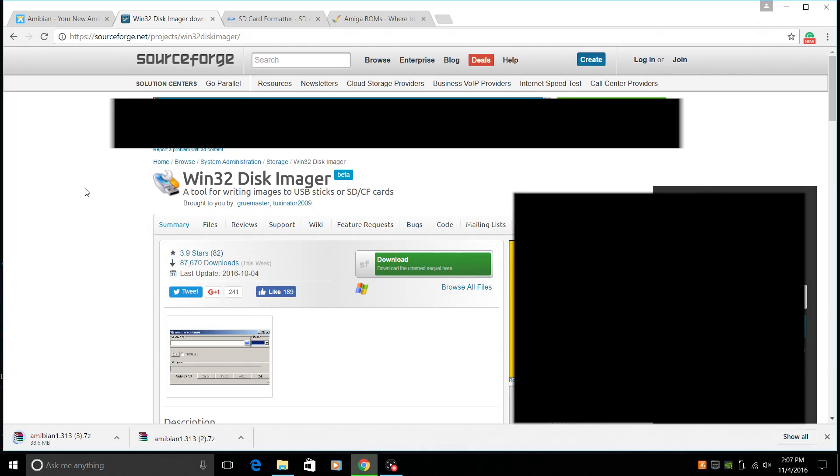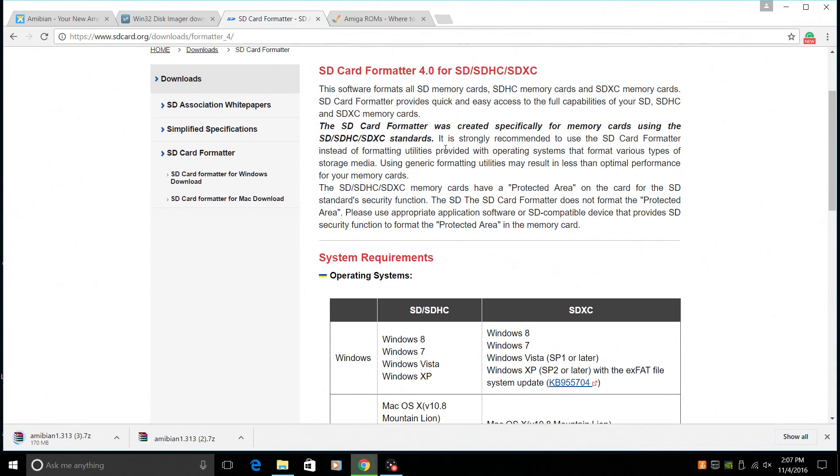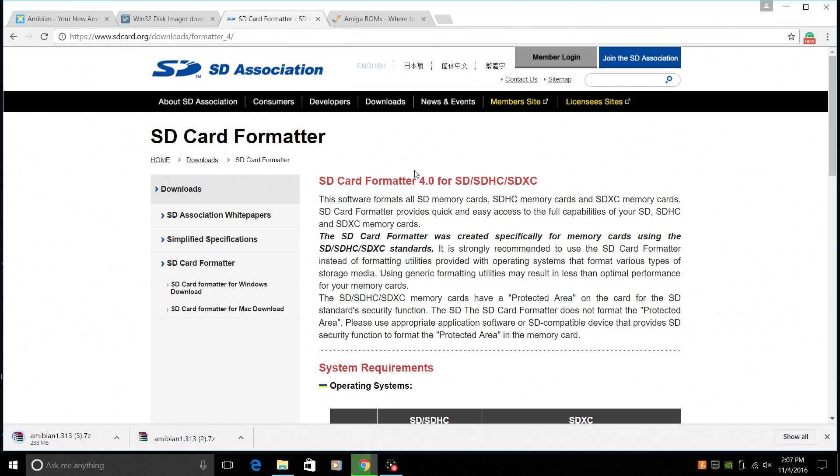Next thing you're going to need is Win32 Disk Imager. What this will do is allow us to flash an image to the SD card. This is simple software to use — it installs very quickly. I also recommend getting SD card formatter. What this will allow you to do is bring your SD card back to its stock capacity after you flash it, if you ever want to use it in another device. So let's say I just flash this image on a 16 gigabyte card — if I placed it in a camera it will only show up as about 200 megabytes. If you reformat it with SD card formatter, it will wipe everything and bring it back to the stock capacity.